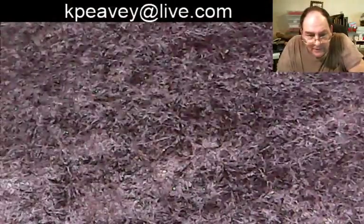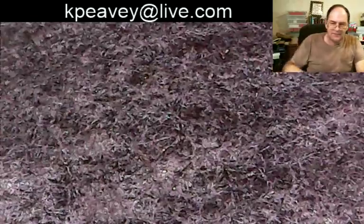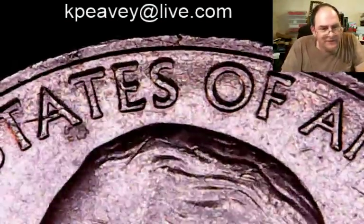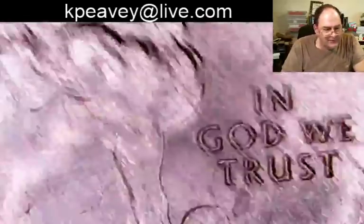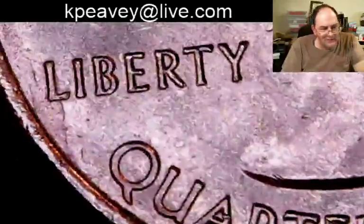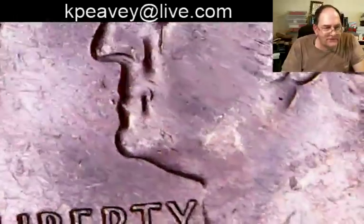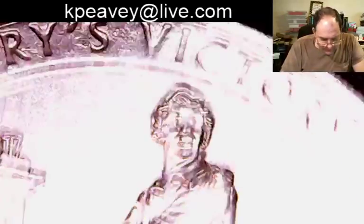Did you see CFA's video on the Great American Coin Hunt? I did not — I'll get over there and check that out. Somebody tried to spend an Indian head and the lady wouldn't take it. They get so stubborn at the cash registers nowadays. You can't have these emotional flare-ups in public — it draws a lot of views.